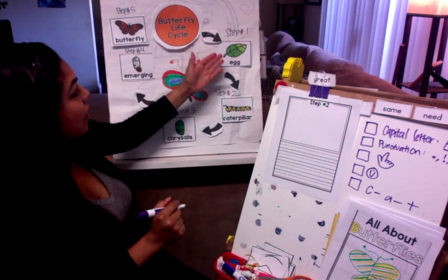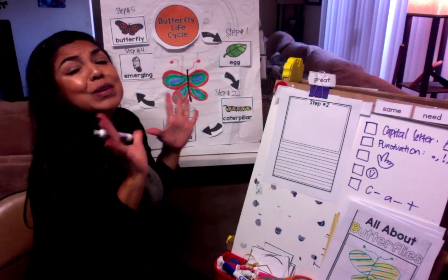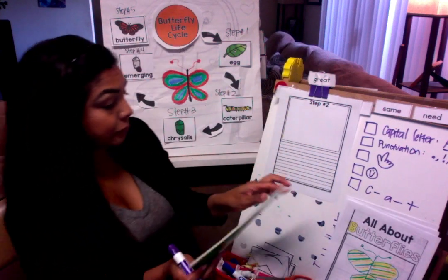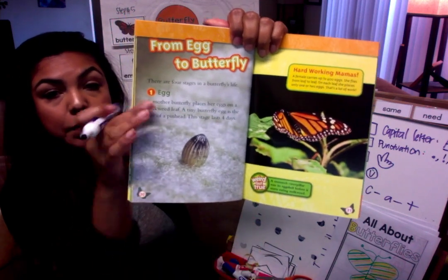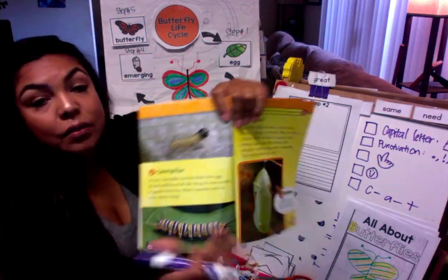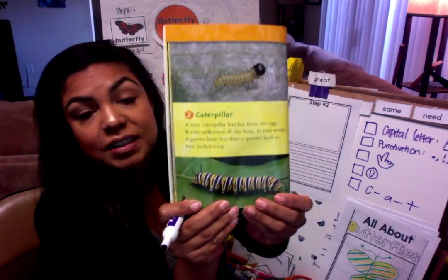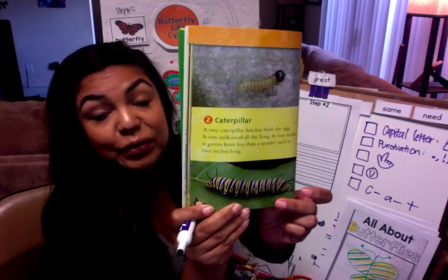Step number one is the laying of the egg. Step number two — we come out with a beautiful caterpillar. In our book, we went to page 30 and learned about the egg: From Egg to Butterfly, step number one. How long is it an egg for? Four days. Then it becomes a beautiful caterpillar — a little tiny baby caterpillar that grows a lot bigger. Look how pretty that is, beautiful colors.